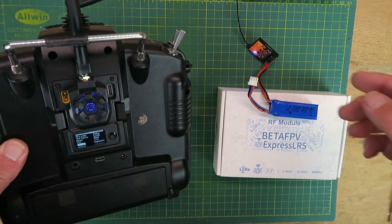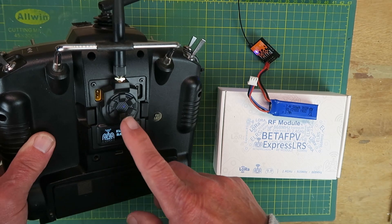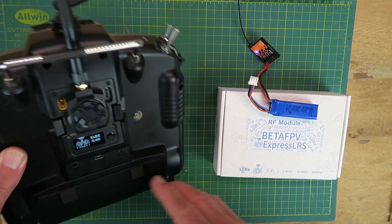That was very quick — if indeed it's worked. The LED has gone solid, so it looks like it has. As I've switched the power down, the fan has gone off on the module.